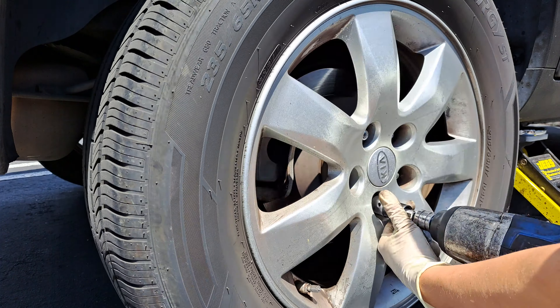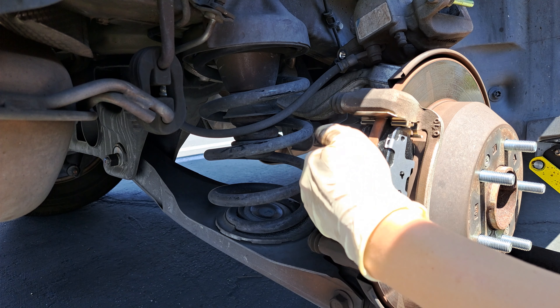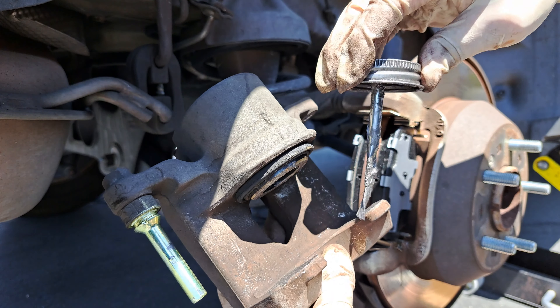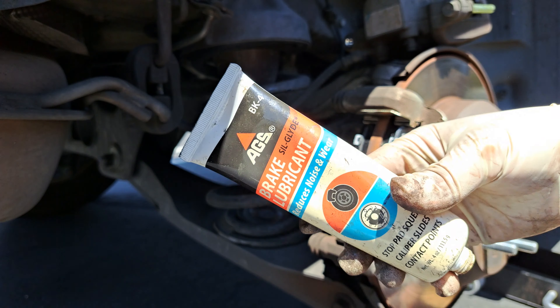I'm going to use some Never Seize. Put a little on the ears here. Put a little Never Seize on the face of this piston here and a little bit on the tabs. Then I use this AGS brake lubricant for the slide pins.